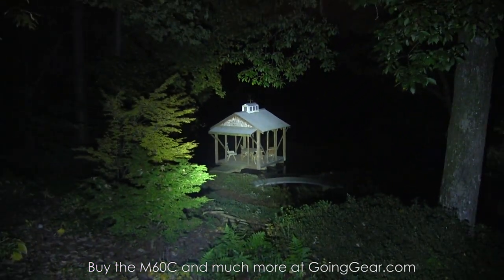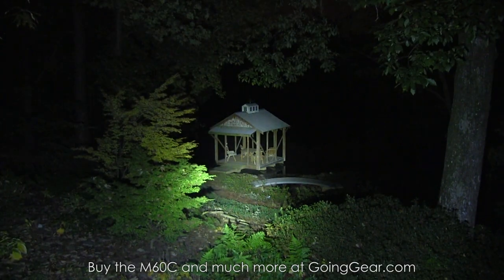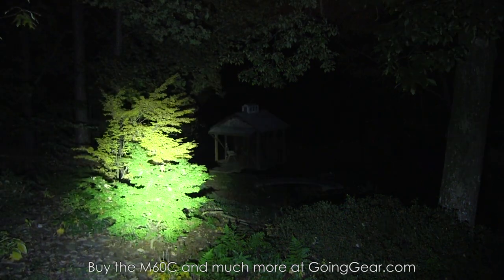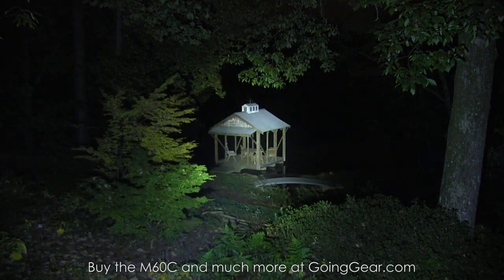That's of course with the max output. I'll show you the other outputs as well. There's off. There's your low — going to be more for up-close kind of stuff. Really good when you want to save battery life or you don't want to blind yourself when you're illuminating something 10 to 15 feet away. And there are your flashing modes. Back to max output.